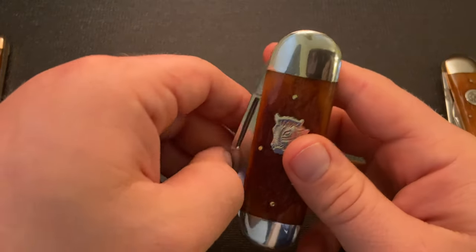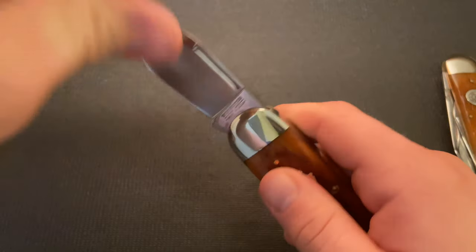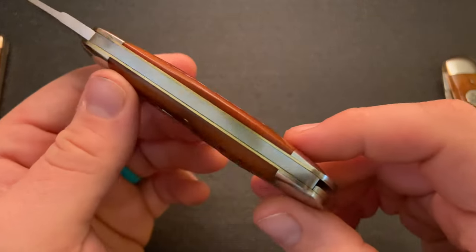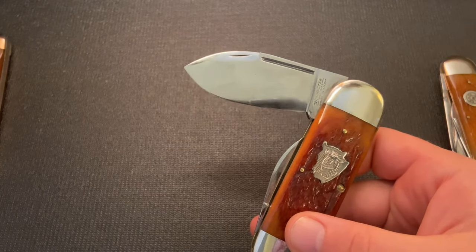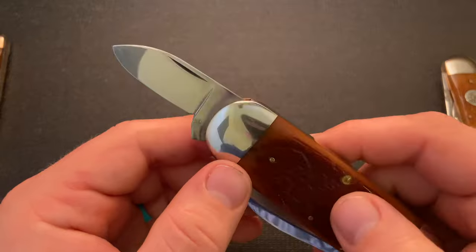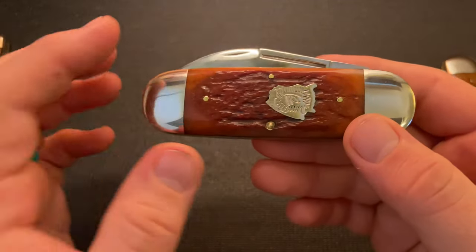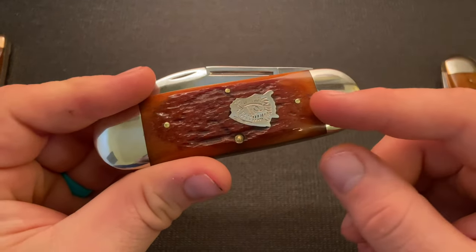This one has a double pull. I actually broke my nail trying to use the nail nick, because it's in a cut swedge — I generally dislike nail nicks in cut swedges, and this one is a really, really shallow nail nick, so I'd use the long pull instead. Pretty strong pull, about a 6. The pen blade also has a strong pull and is a very fat pen blade to match the main blade. The bone on this one is burnt orange, though some versions had a honey bone.